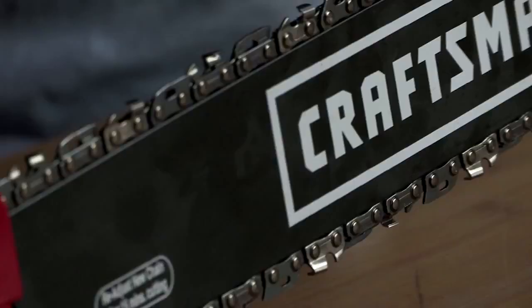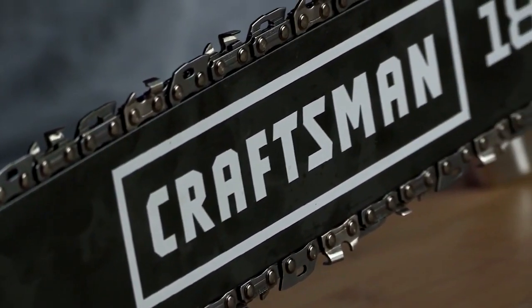Replace the boot and the top plate. Start that chainsaw back up and make sure that it's running properly. Typically, you should do this once every season — it's going to lengthen the life of your chainsaw and keep it running properly.